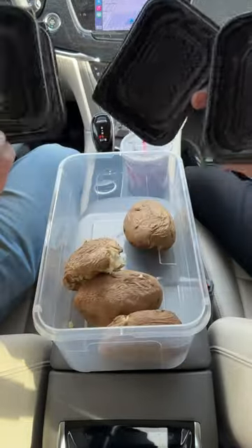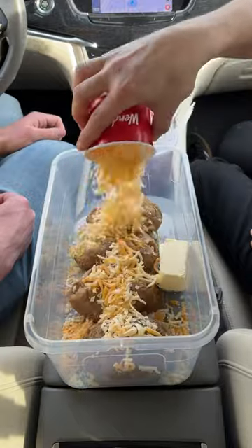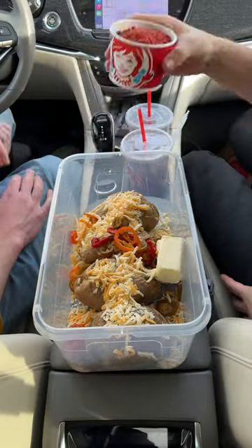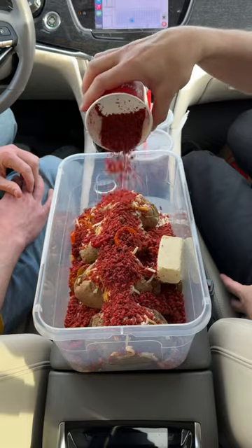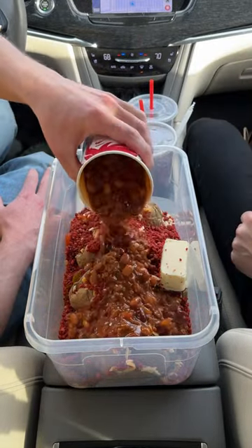We're gonna add four Wendy's baked potatoes to our bucket. Two sticks of Wendy's butter. Shredded cheese right on top. A little bit of the Wendy's jalapeños. Authentic Wendy's bacon bits — just one serving right on top. One thing of Wendy's famous chili, just right on top.